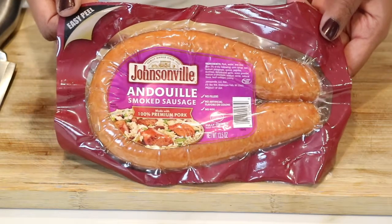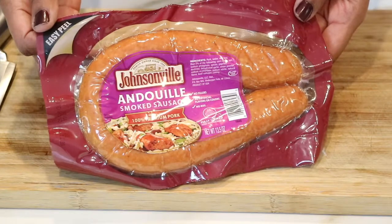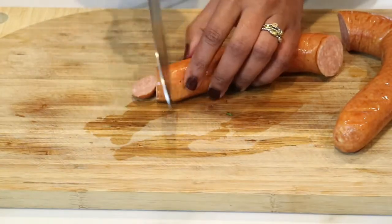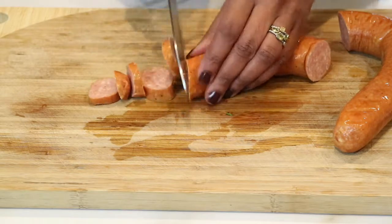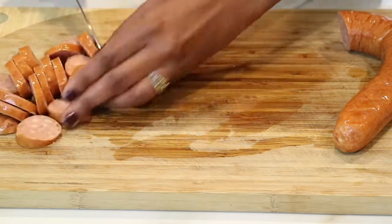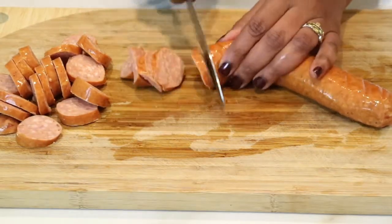Right now I'm going to get started with some Andouille smoked sausage and just take it out of the package and begin slicing it up. Now, there are many recipes for shrimp and grits and you can even use bacon, your favorite bacon. But today I just decided to use some good old sausage.